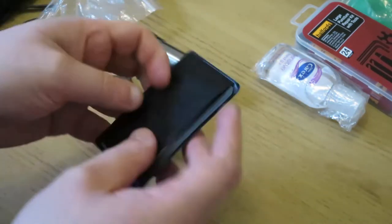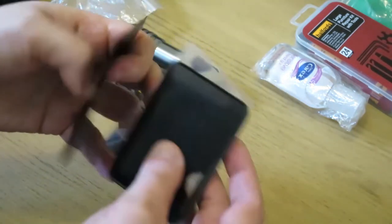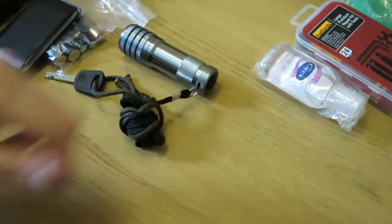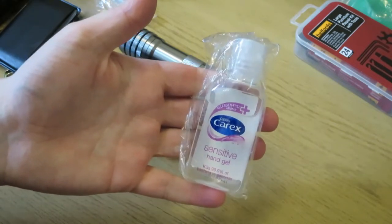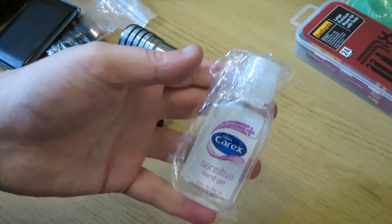This is like an emergency light backup torch for my front cycle light. In here I've just got a multi-tool, but I've also got a Fresnel lens. Just some hand gel — sensitive hand gel — basically just to sterilize the hands if I'm doing first aid on myself or someone else.